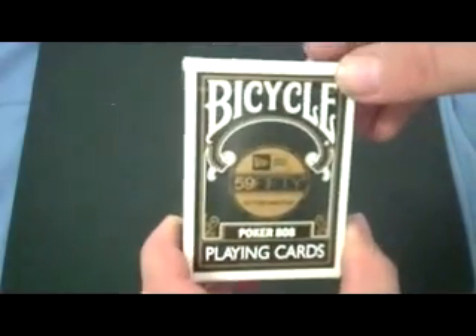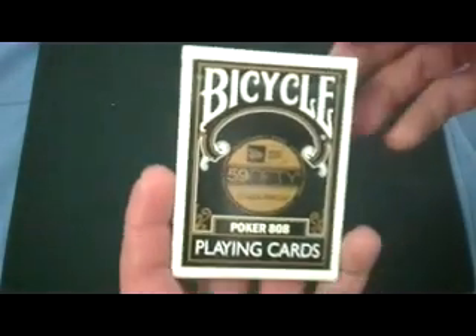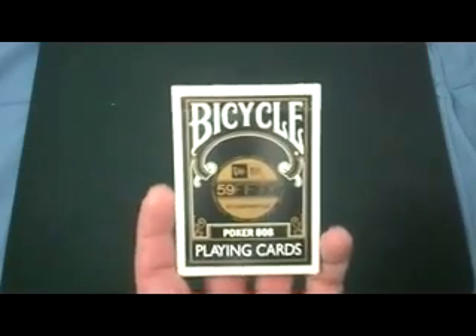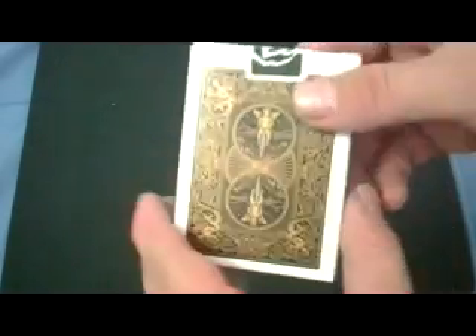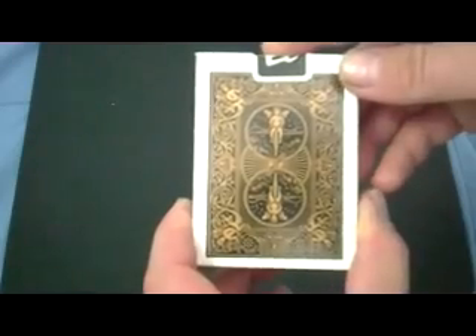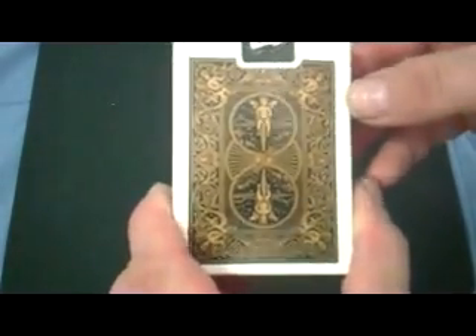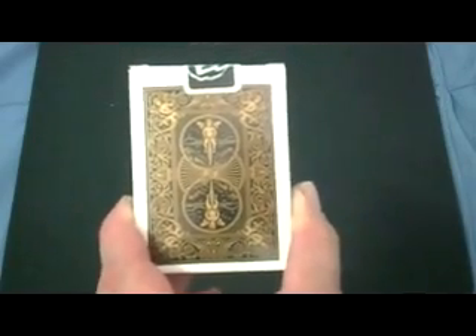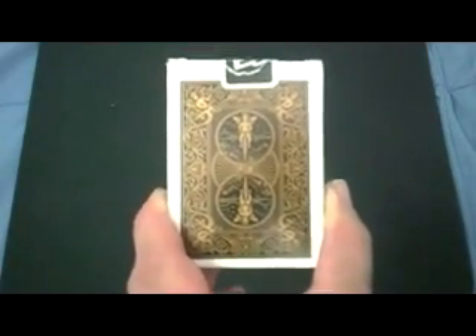That is the Bicycle New Era deck — it is harder to find. You might be able to find it at card shops or eBay, which does have some as well. It's a really nice rider back design, unique — you won't find it anywhere else — and may not see this color for that design ever again. It's very collectible. I say get it if you're into collecting cards, and I'll see you next time.